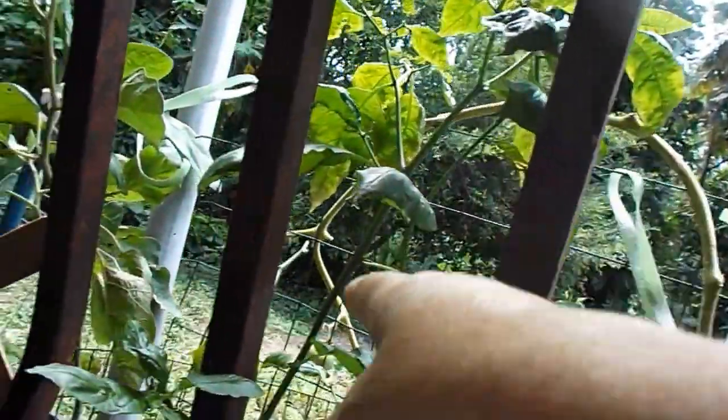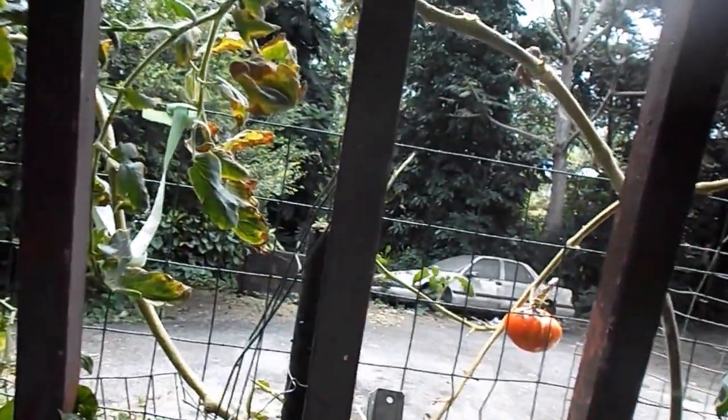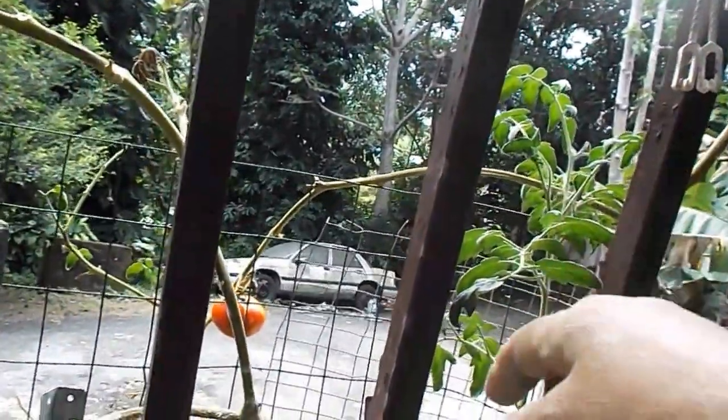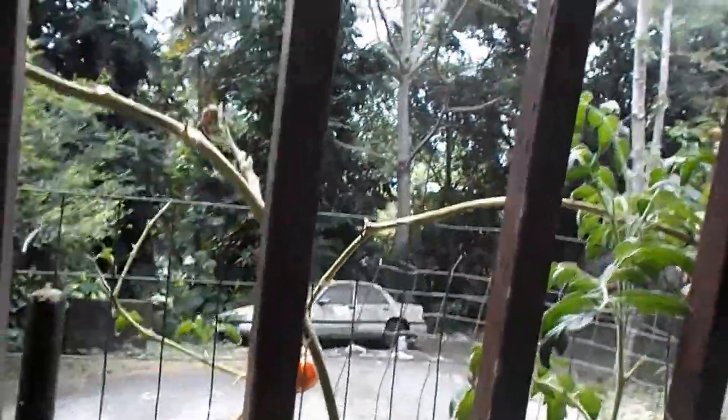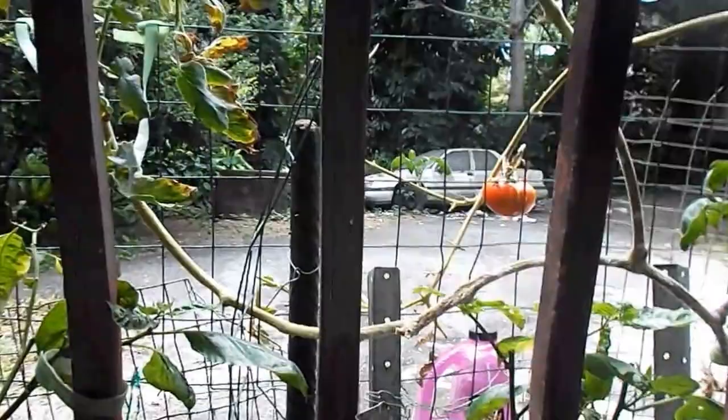From here, you have that little tomato that is not going nowhere. And you have that one that I think has some sort of rot thing, like the other one had. And I still got these good ones, but their tomatoes are falling. So I have to do something about this — I have to cut them down so the water could give.